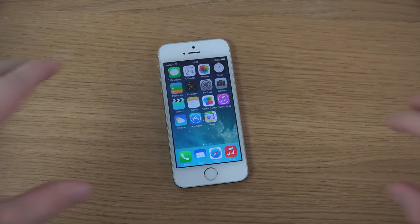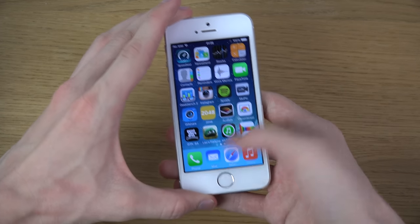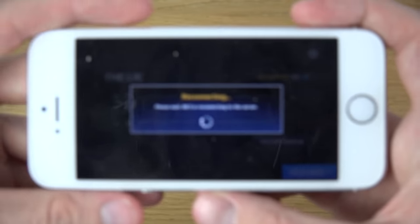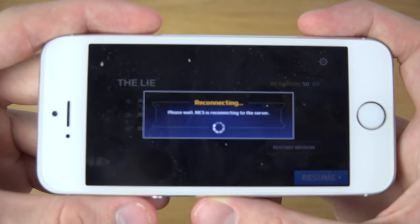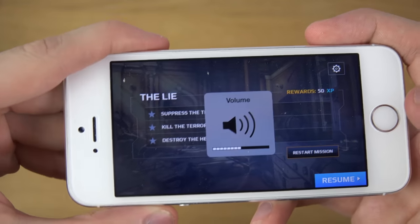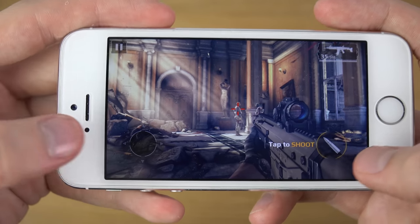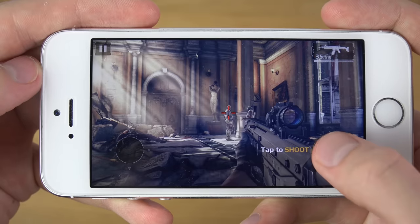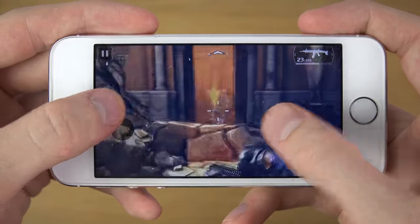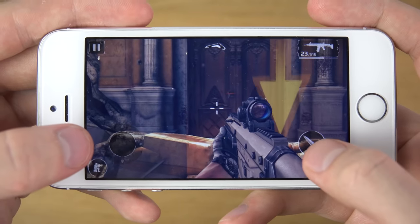Hey guys, so today I want to check out Modern Combat 5 on the iPhone 5s. Let's check it out — it's available right now. Great performance, super super good performance. I mean, wow, I'm impressed. I'm always impressed by Apple.